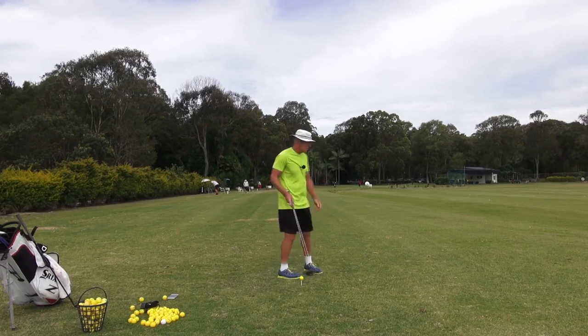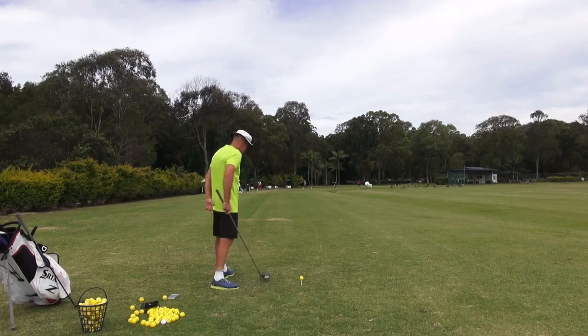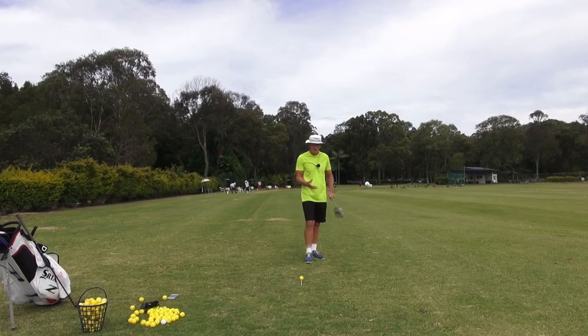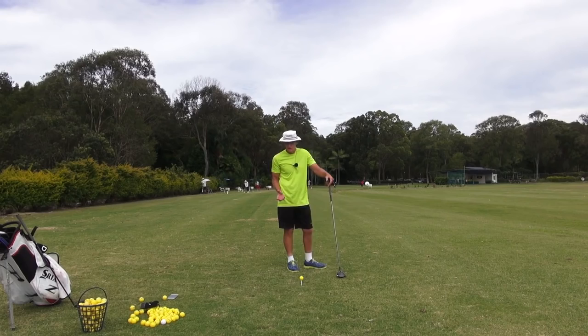But the main thing is that we're getting here and we're going to fire that leg and we're going to throw it. Believe it or not guys, I can actually hit a pretty decent drive off that little golf swing. It just gives you more commitment to maintaining the connection.